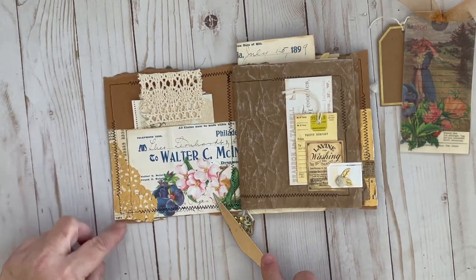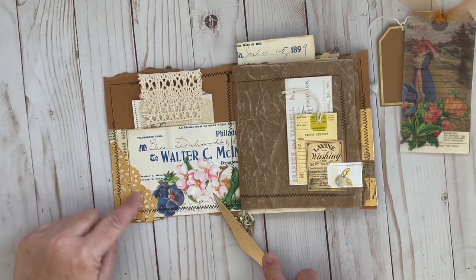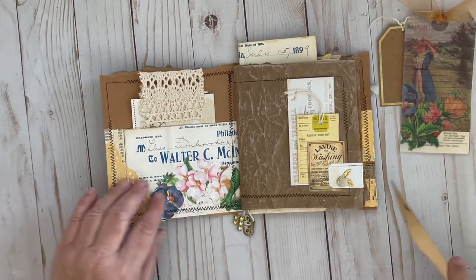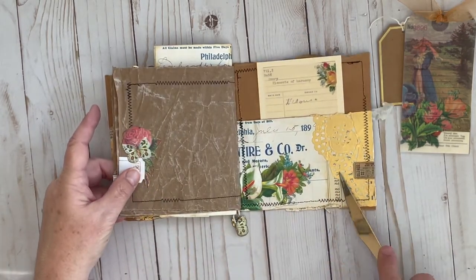The receipt wasn't quite long enough to fit all the way across, so I had some book page that I added on the sides and then a little bit of gold doily. You can see on the other side how I just put it across.